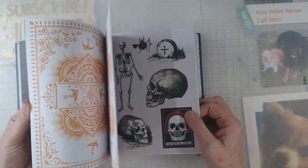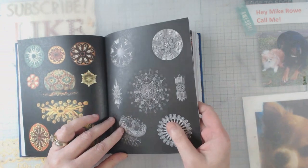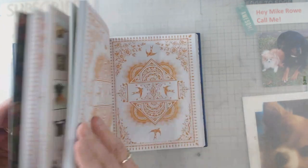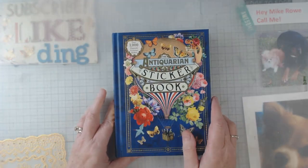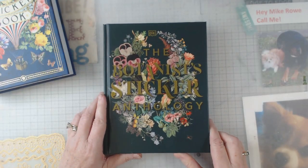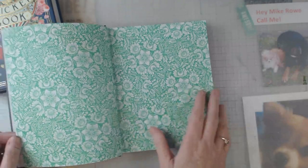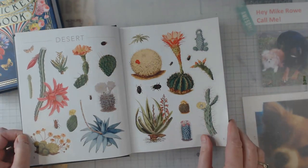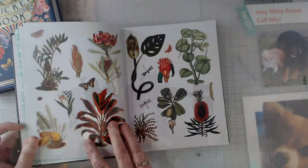There's some interesting stickers in here, especially if you are going to be doing a themed book — there's pretty much something for everybody. Then there was this one: the Botanist Sticker Anthology book. It's pretty much the same way; these are the backside of those papers, but of course this one is full of flowers and plants and things to do with botany.